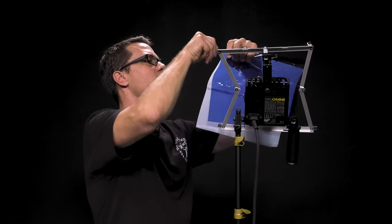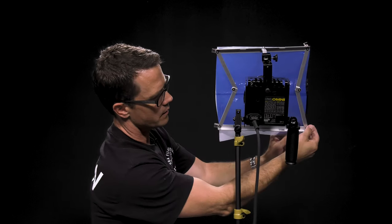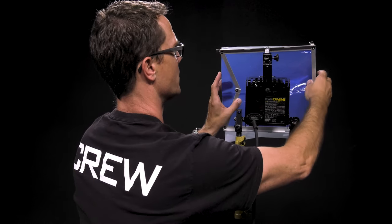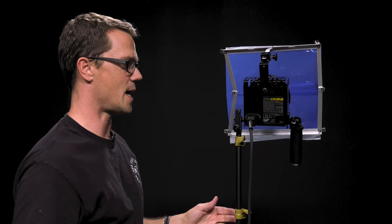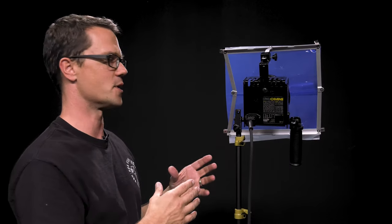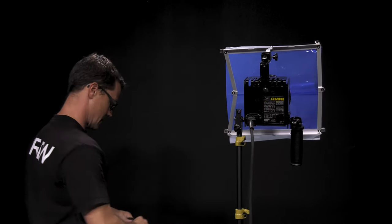Once the gel is clipped on at the top, go ahead and expand the frame — it's going to tighten it up. That's how you can attach the color gel to something like this Omni light. Now that we have this attached, I'm going to go ahead and show you how it looks in both the wide position and the spot position, and you can also see some of the effects of this gel. Make sure the switch is in the off position and then plug it in.